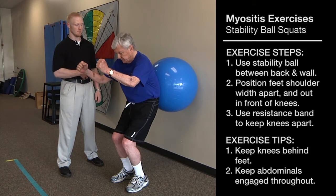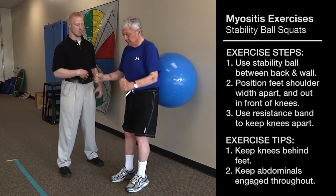Jim wants to draw in his belly button before he starts to squat down, to give his spine stability.